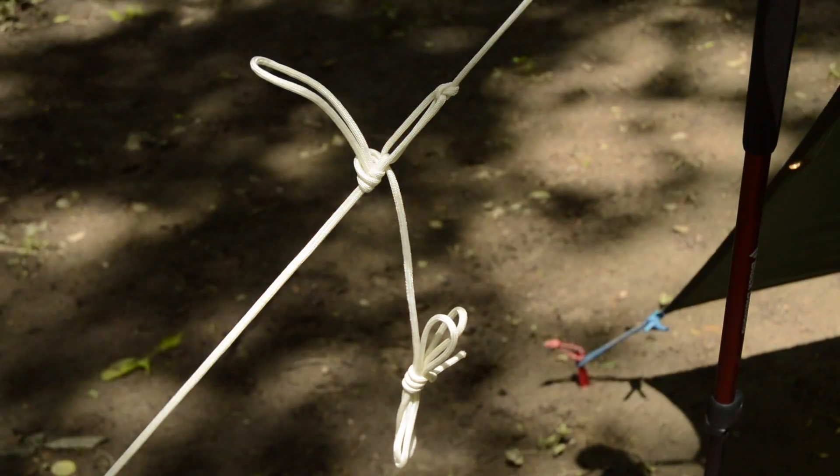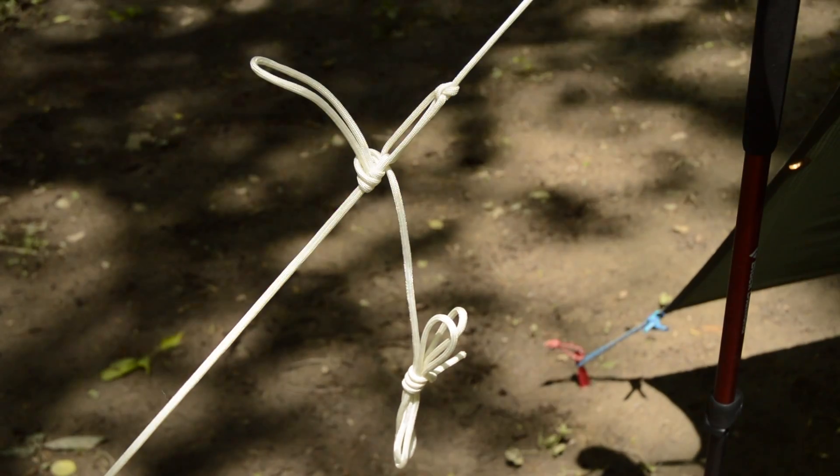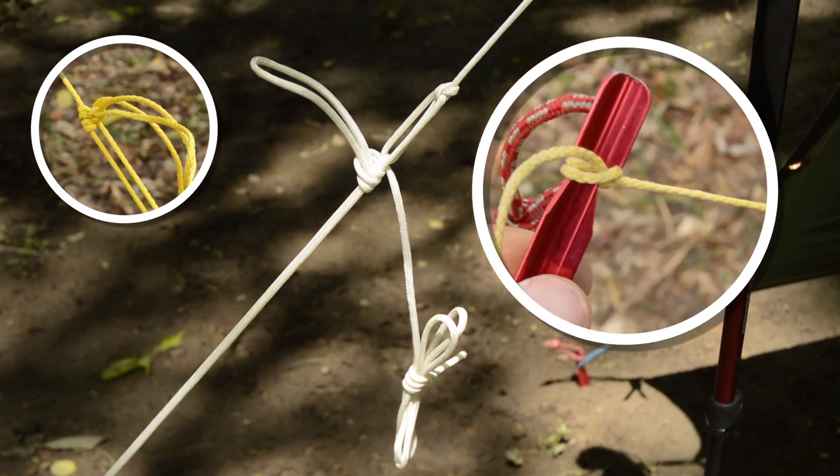From there, I normally stake it out using a trucker's hitch, but there are numerous options such as various friction hitches, regular hitches, or hardware.